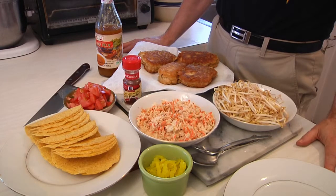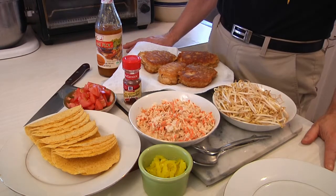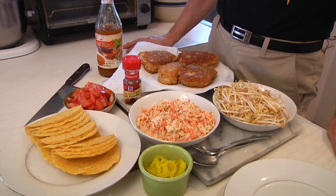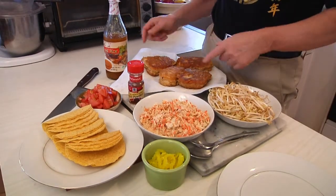We're down to the end of our little Asian series and so far you've seen me do the pad thai, which is a noodle dish. I've also shown you how to make some killer pork Thai sandwiches, and now I'm going to show you how to make Thai tacos, and we're going to use fish.